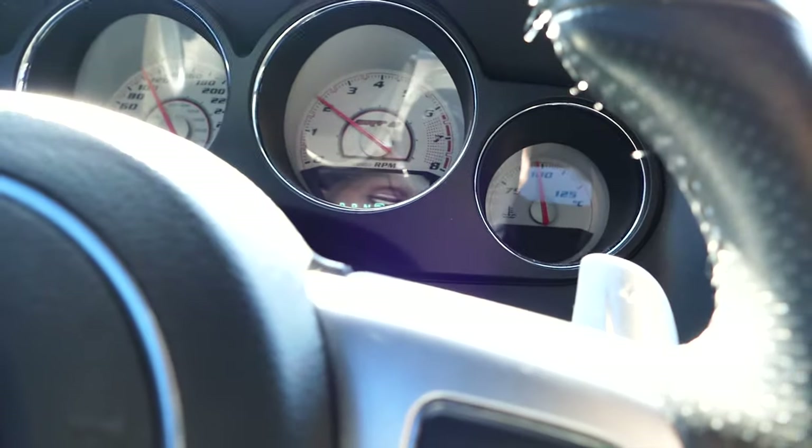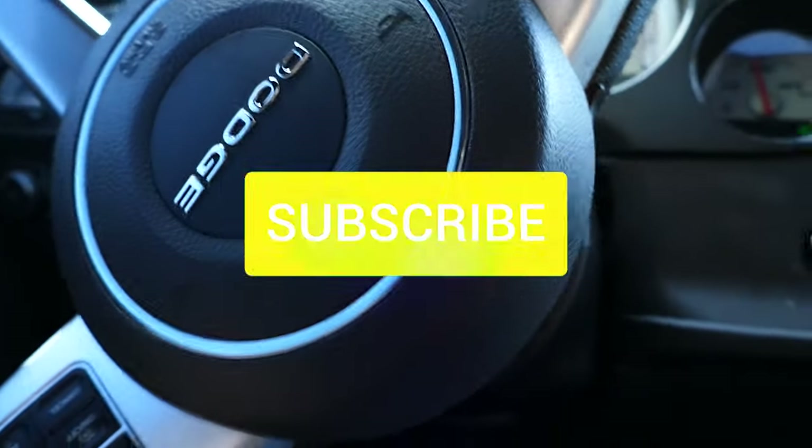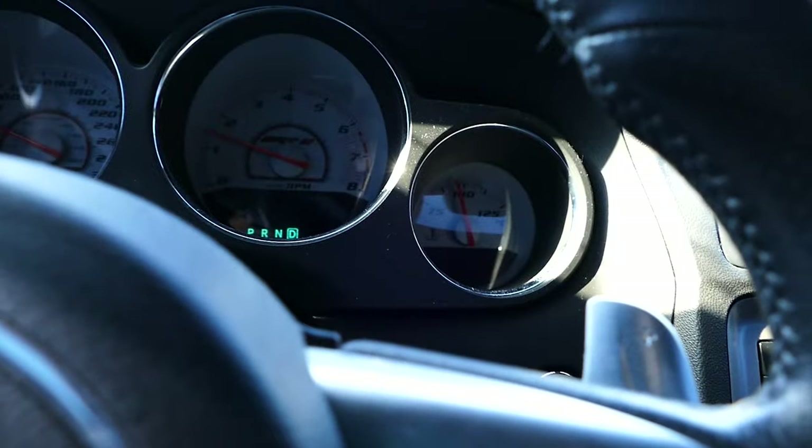Make sure you have your CAA — that's very important. Peace out. Subscribe, hit the notifications, and I'll check you guys later. Peace.